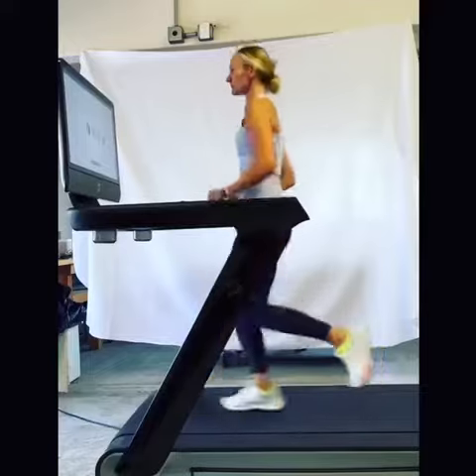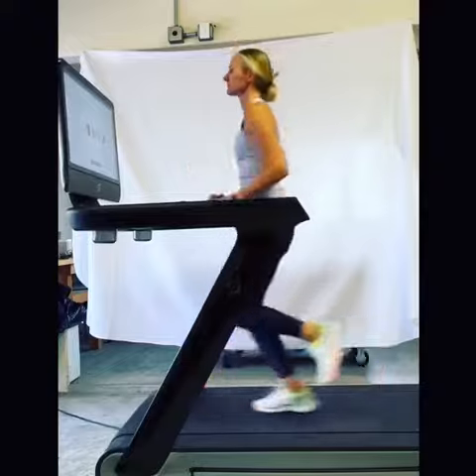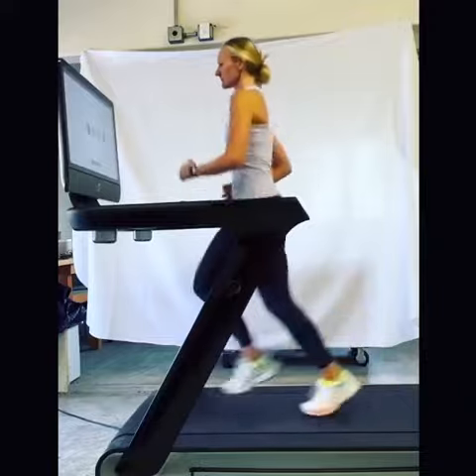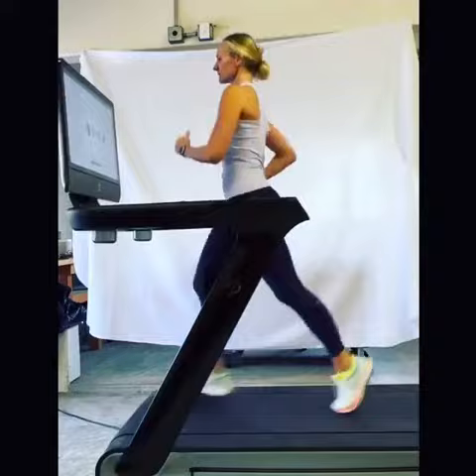This is my example of decent running form. I'm keeping my shoulders stacked over my hips, my tailbone is tucked underneath me, my core is engaged, and I'm relaxed through my shoulders and neck. I'm also thinking about striking through my mid-foot and not overextending as I step.